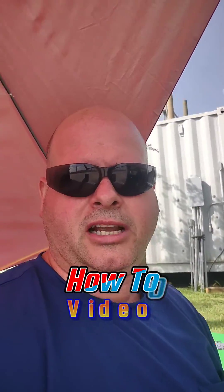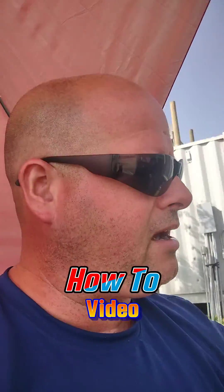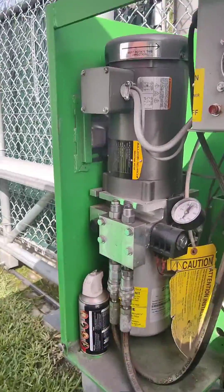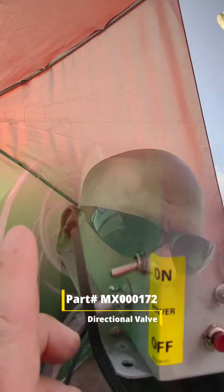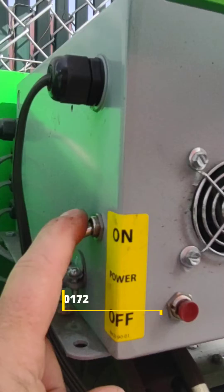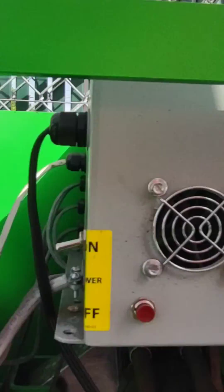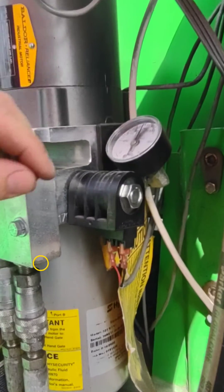Jacob Gilliam, Master Tech here. We're going to change out the hydraulic directional valve out of a high security slide driver. The part number is MX000172. Make sure the power to the machine is toggled off — if you don't have this switch here, make sure it's set off at the breaker box. You don't want to work on a hot machine.